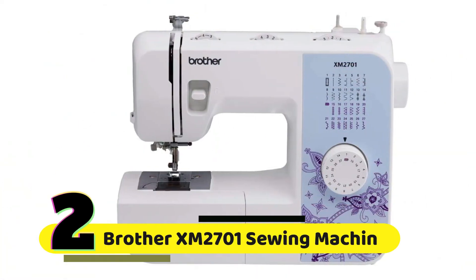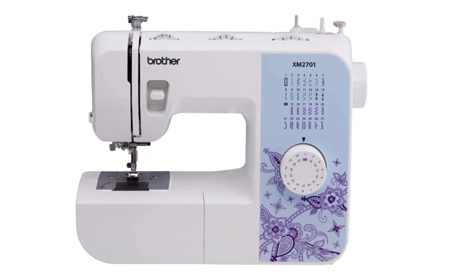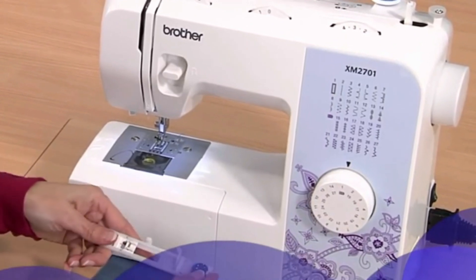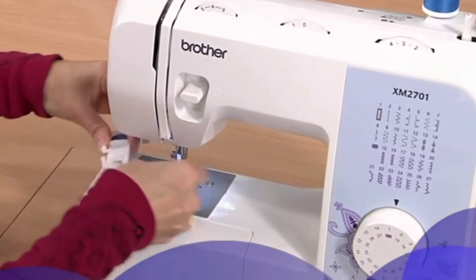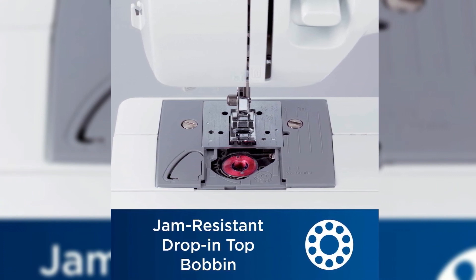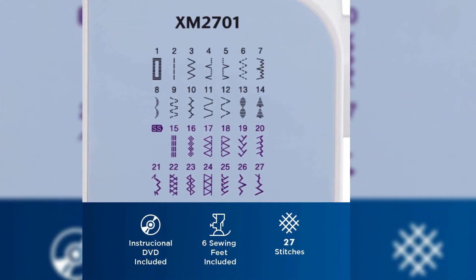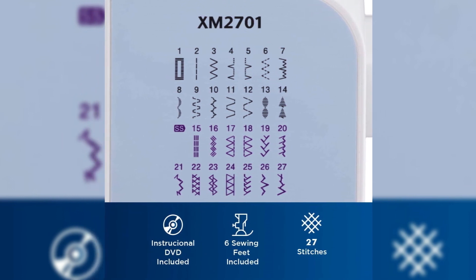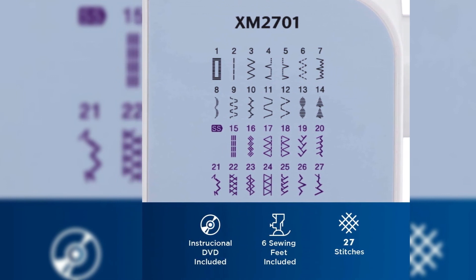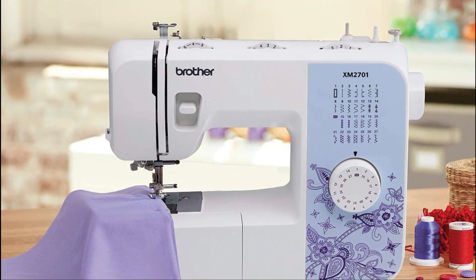Number 2: Brother XM2701 Sewing Machine. It has a one-step buttonhole feature that makes it easy to create perfect buttonholes every time. The machine also has a jam-resistant top drop-in bobbin, which is a huge time-saver and makes sewing a lot more efficient. In addition to the built-in stitches, this machine also comes with six included feet, including a zipper foot, buttonhole foot, blind stitch foot, narrow hemmer foot, and a button sewing foot.